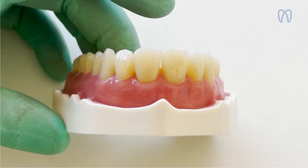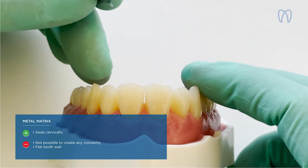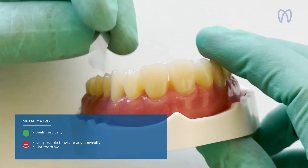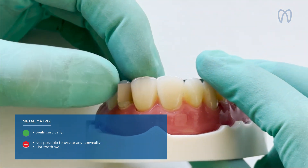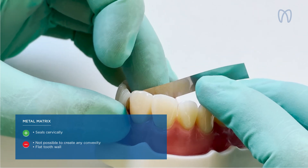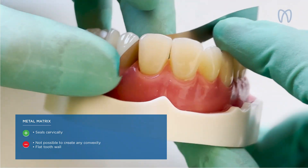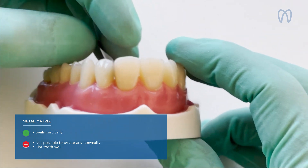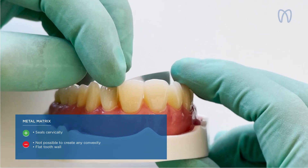After that, we tried to work with a metal matrix, which was still flat — you could insert it between the teeth and seal cervically thanks to wedges, or pull with your hands to make the restoration. Still, the trouble was that it was impossible to create any convexity of the restoration.